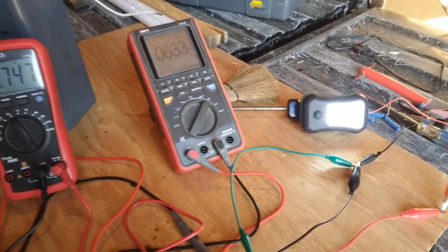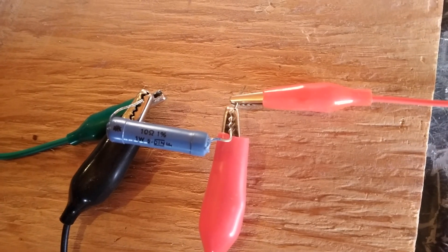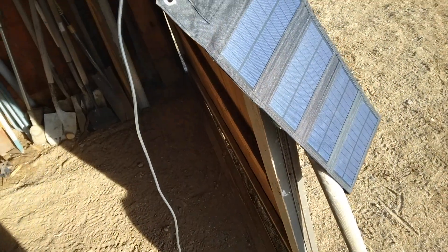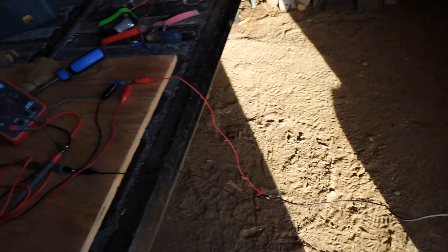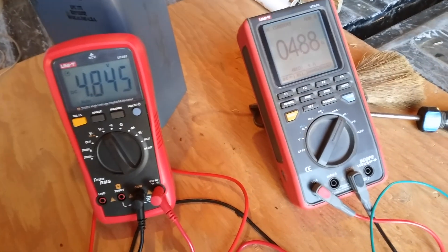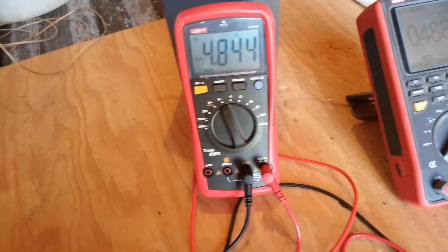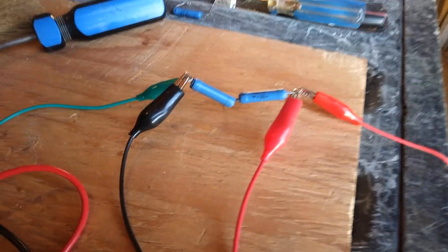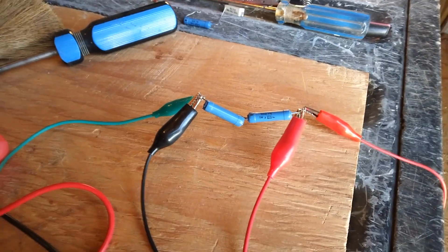I'll try some resistor loads now too. I'll start out with a 10 ohm resistor — pretty much full sun. Here's the amperage we got: 0.48 amps and 4.8 volts. Now switched over to a 20 ohm load.